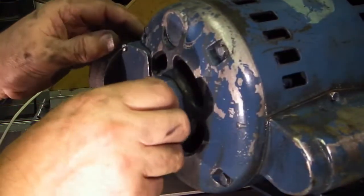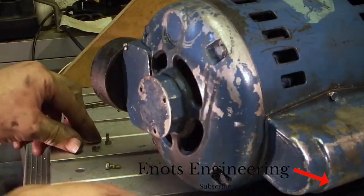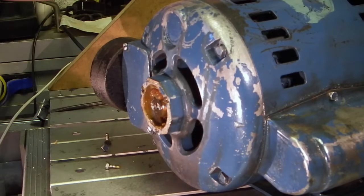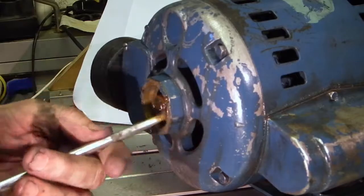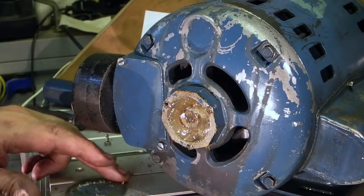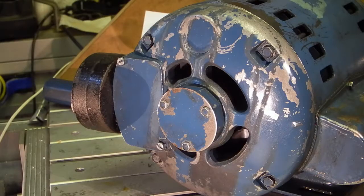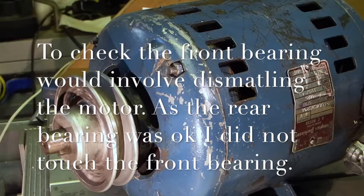I'll just turn it around and take the back cover off here to see what the grease looks like. The grease looks alright as well, but I'm going to take it out and repack it. I've re-packed the grease and put the cover back on. Both ends are okay — rotating freely, so I don't think there's anything wrong with the motor.